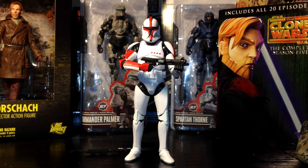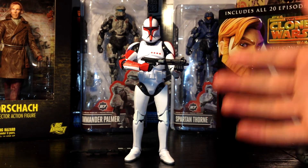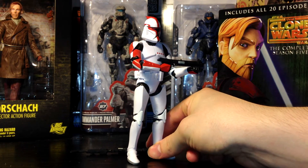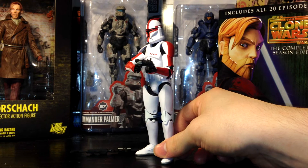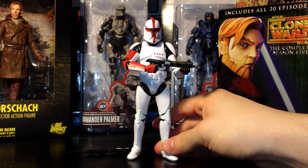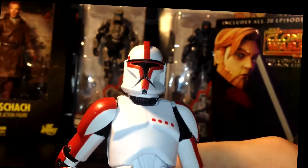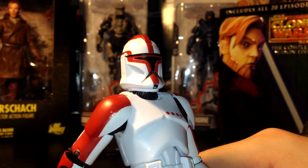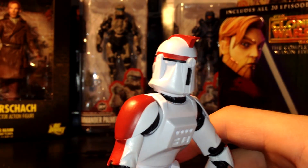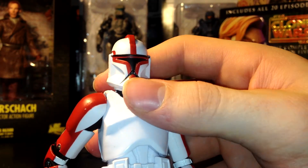Moving along, let's talk paint applications — how did Hasbro do? First off, you can tell he has the main standard clone color, the white armor. His secondary color is red up here, indicating his rank of captain in the Grand Army of the Republic. He even has some red dots going along his left chest breastplate, and even on his helmet going along the fin and around the back. Closer inspection reveals immense detailing — Hasbro did a phenomenal job. It looks extremely accurate to the actual CG characters from Attack of the Clones. The design is spot on.